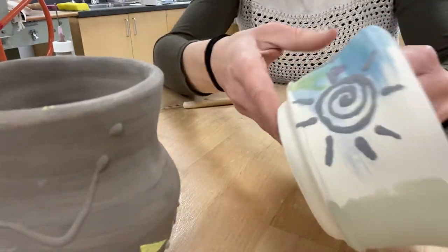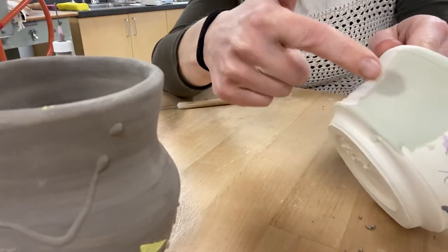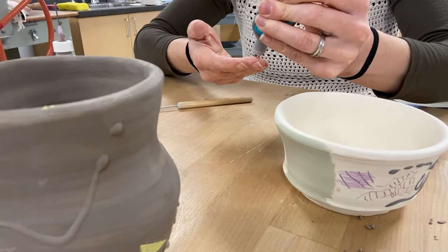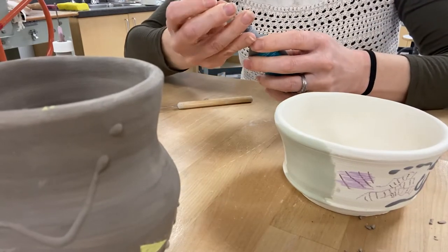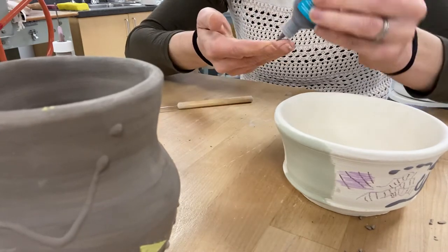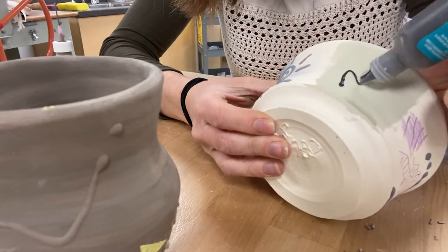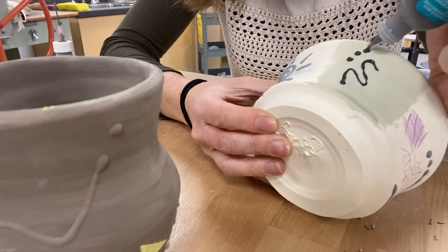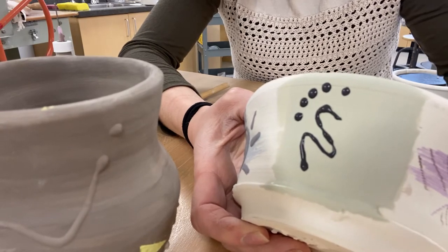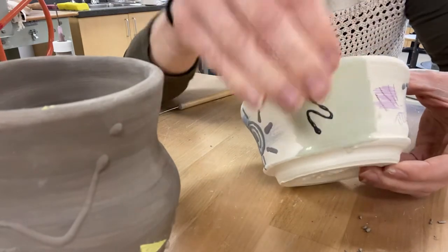The idea is that you take your bisque ware pieces and either apply glaze first — here I put some blue bell, which is a light blue — then you can take your French Dimensions glaze and put it over the top of the glaze that already exists. So right over that glaze I can go and start to draw whatever I want to show up. I can make thicker lines, I can make thinner lines; it just takes some practice. When this is fired, this will be light blue, this will be black, and the black will just puff up a little bit.